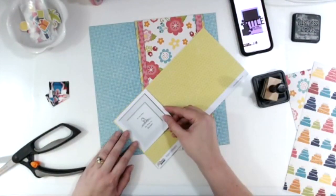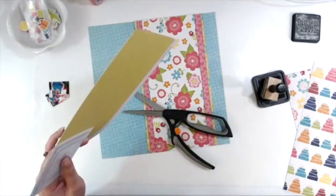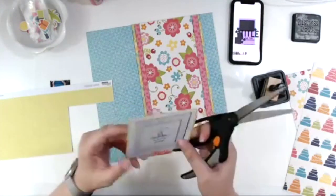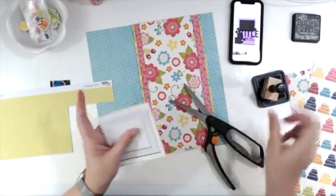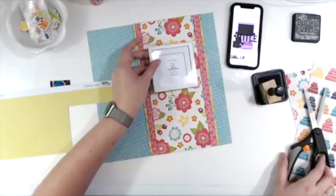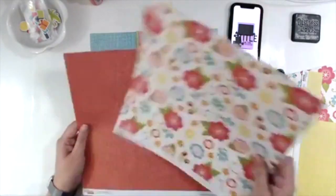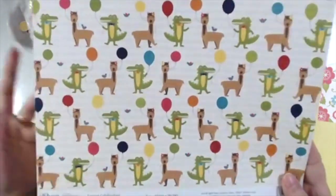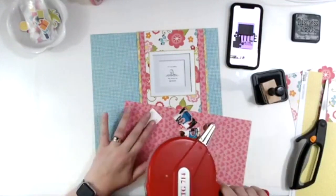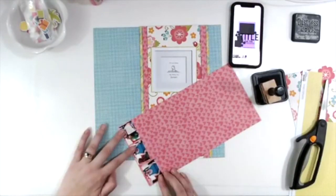I'm inking everything in Hickory Smoke, and I'm using the back side of — I actually have the layout right in front of me — the back side of the plaid paper, which is that yellowy green with stars on it. You can't really see the stars at all once I trim it, but it just adds a little bit as a barrier between the bright white of the photo and the slightly creamy white of the floral paper.